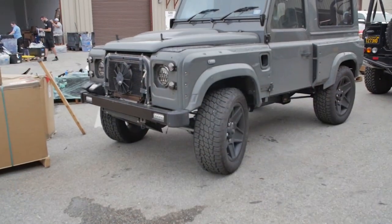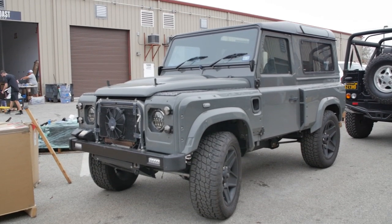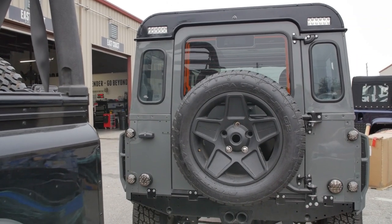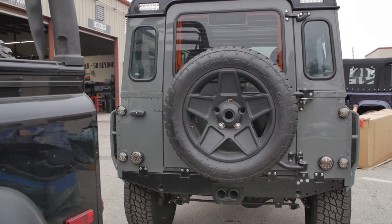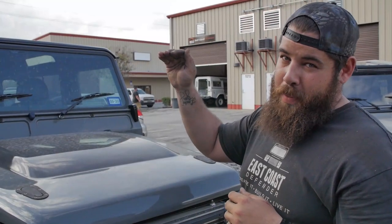Hey guys, my name is Tix. I'm the quality assurance specialist here at ECD Automotive Designs, and today I'm going to be talking about why going with a Defender Restoration Specialist is a more suitable choice over a custom vehicle shop. I'm going to explain why this truck that came from another company is not the way to go, and show you the little things that make us a cut above shops that make trucks like this nowadays.